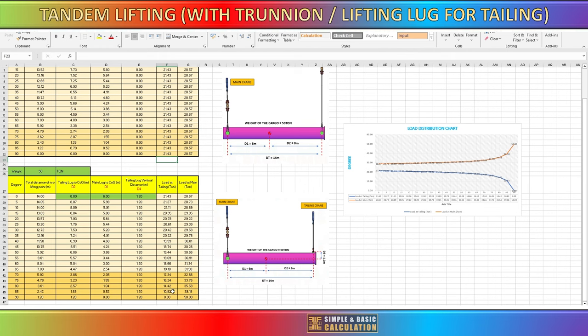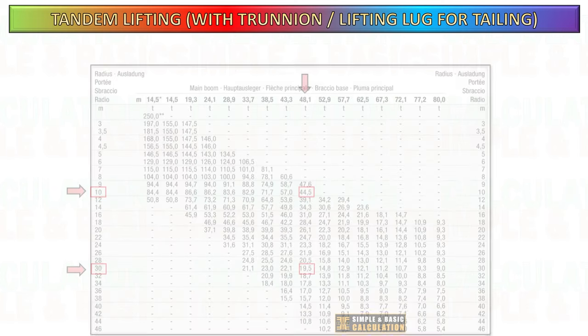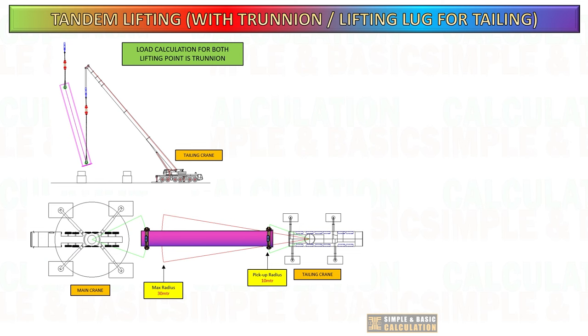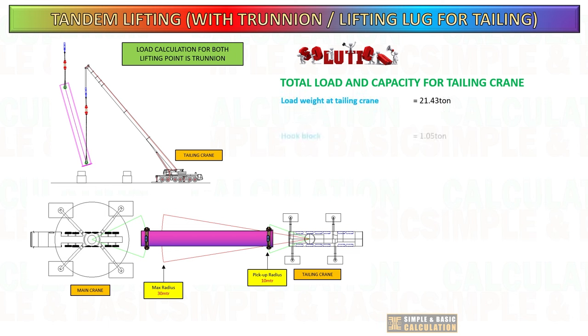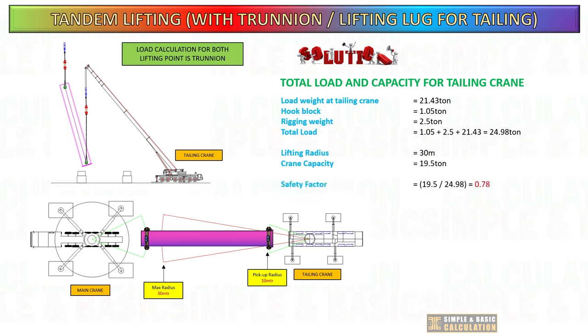Now let us start to calculate the load and crane capacity for the tailing crane during lifting at maximum radius. The crane's capacity at a 30 meter radius, as indicated on the load chart, is 19.5 tons. The total load is 24.98 tons, even when the cargo is tilted. The crane has a safety factor of 0.78 and a utilization rate of 128%. During the maximum radius, the crane is already overloading. This is the importance of knowing the load, to avoid any mistakes in your planning.